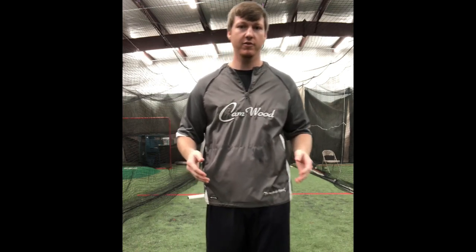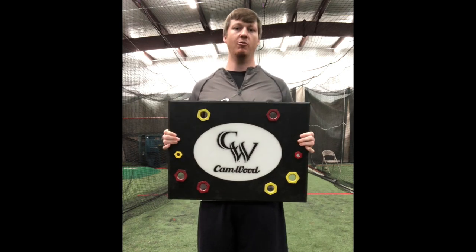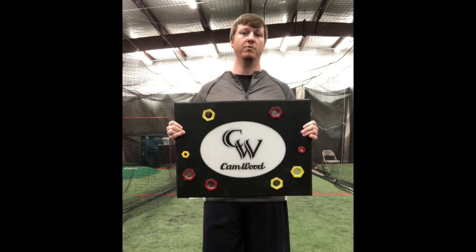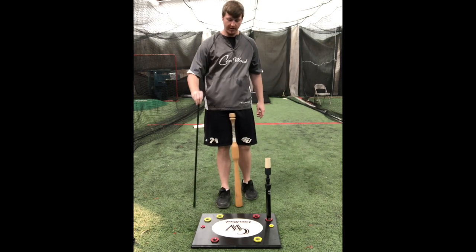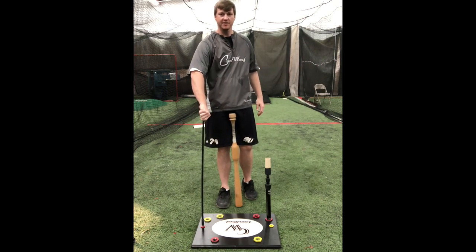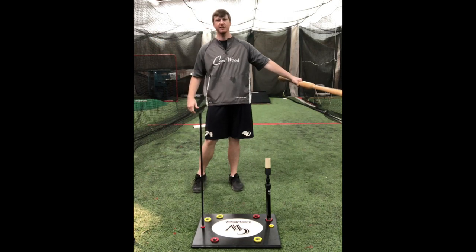The other tee that we offer is our Drill Pro tee, which is our most popular tee, especially with high schools, colleges, and our professional level. As you can see, there's a lot more going on with this tee than the Insider tee. What this tee allows us to do is multiple drills all with one base set. Just like the Insider tee, it allows us to screw this rod into the back of the tee so we can work on staying inside the ball. The objective is to stay inside this rod to stay in line with the pitch.